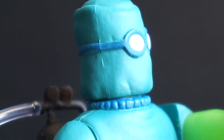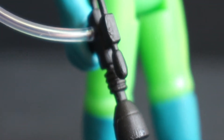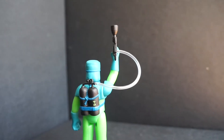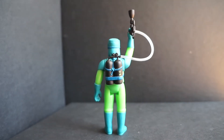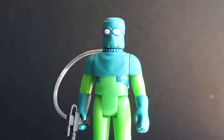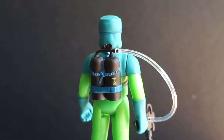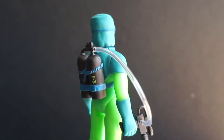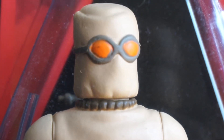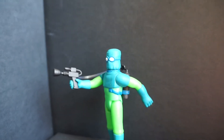He's got the five points of articulation you would expect from a figure like this, as well as a clear tube that goes from his gas tank on his back to his pistol. It looks really nice — it bends and moves well. If you rotate the arm it looks good, and the pegs on both the backpack as well as the gun seem pretty sturdy. I have no fear that they're going to snap if this guy takes a dive off the shelf. I think he'll be fine — I'm not too worried about those pegs.